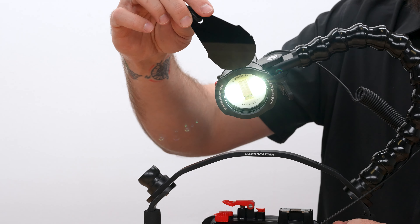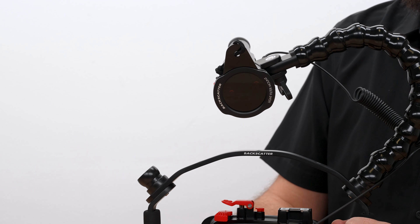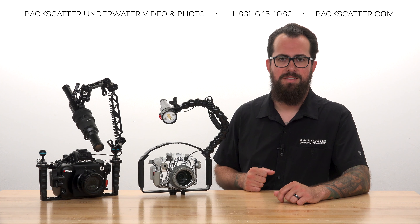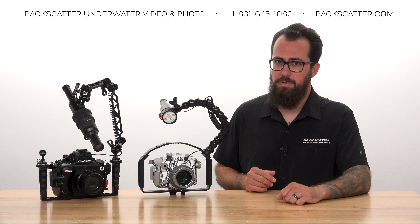The infrared filter goes on the front of your main strobe when shooting remotely to completely mask the light from that strobe to the camera and our eyes. The only flash visible in those shots will be from the remote strobe.